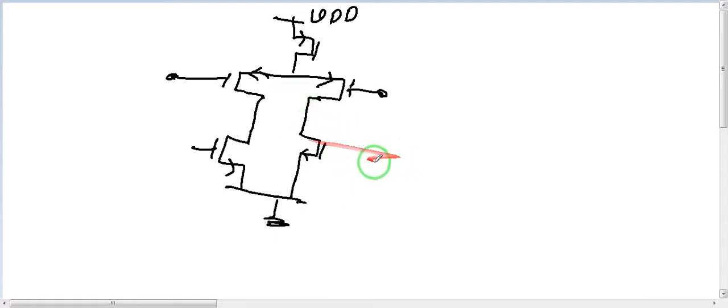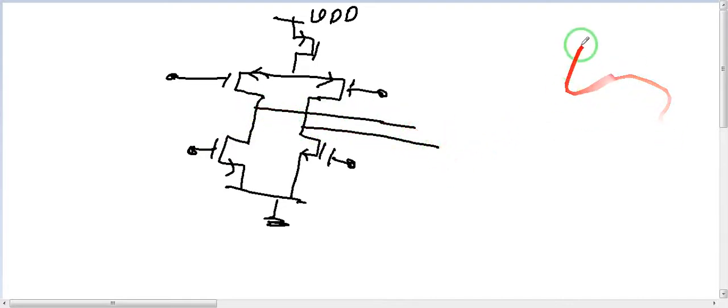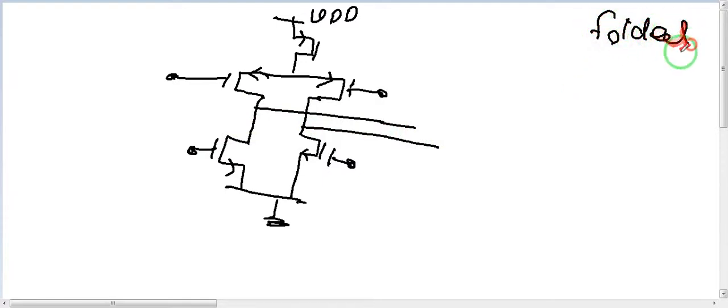We have the active loads for gain and biases. We want to make these things folded — a full folded cascode. When designing in a technology with limited VDD, it's good to use a folded cascode for gain, to have another stage for more gain. With a telescopic design at 1.2V or less, you'd have swing problems, so we fold it.